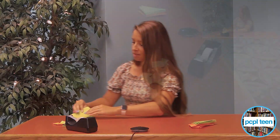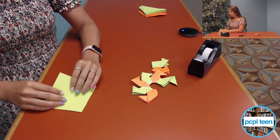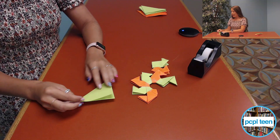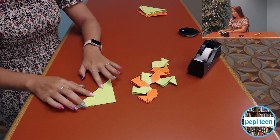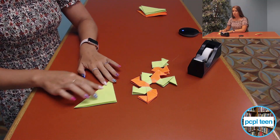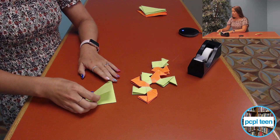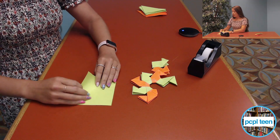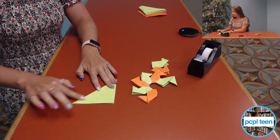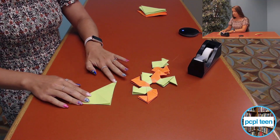We're just going to get started with your simple square. I'll take you in for a close-up view of how I'm folding this. I already have it folded in half. The best thing to do in origami is to always make sure you make good creases. Then you open it up, turn it, and make a crease the other way.